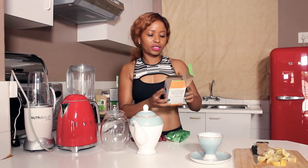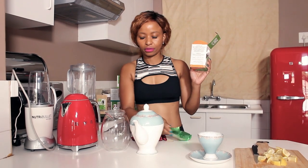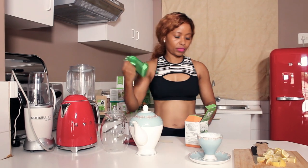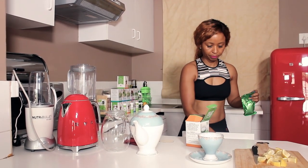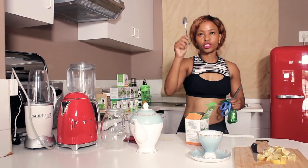Outside on the box, the directions are written as to how to use your tea. So it's one teaspoon of the green and half a teaspoon of the red. So I'm going to get that teaspoon.